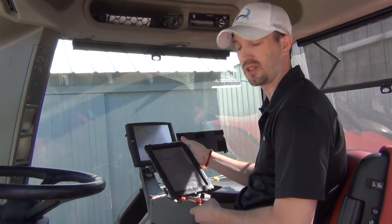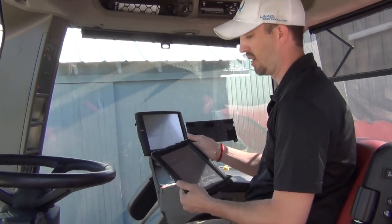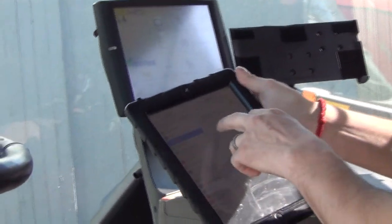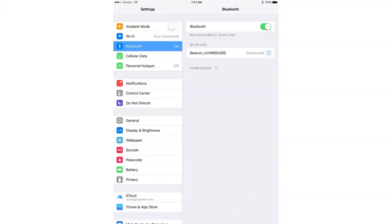With the 372 installed, we'll start with the iPad. Power the tractor on — the beacon will power on with the receiver. Then go into your Bluetooth settings on the iPad and you should see 'Beacon v3.0' with the serial number of your beacon. Go ahead and connect to it.